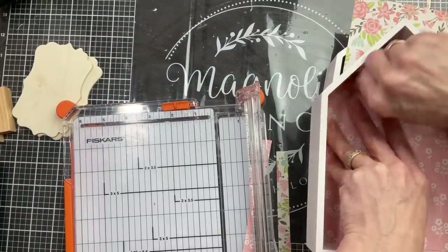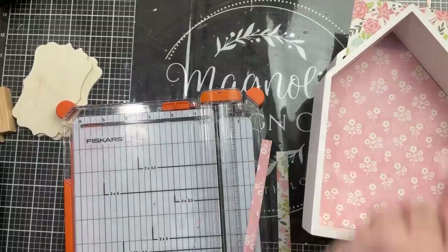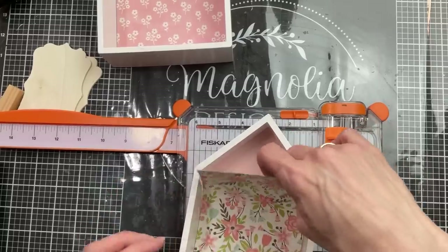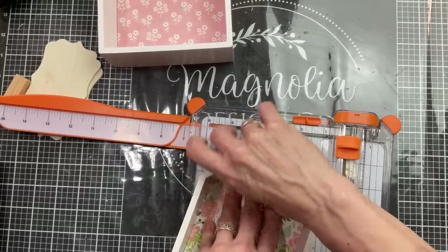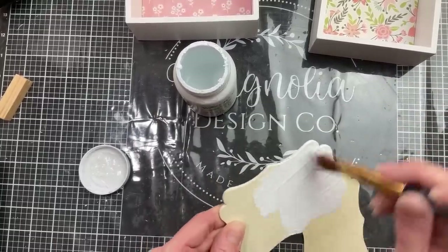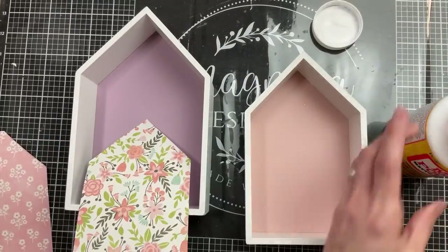The paper I chose wasn't quite tall enough for the biggest house, so I'll have a small triangular piece at the top — I'll put that in first and then put the big piece over it so you'll hardly notice. Get all your paper cut and lined up ready to Mod Podge. I'm using two little wood scroll pieces from Hobby Lobby and giving them a coat of Waverly chalk paint in White to match the outside frame of our houses.